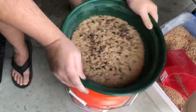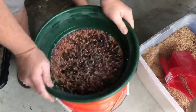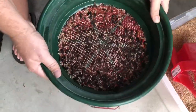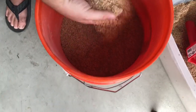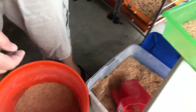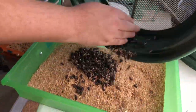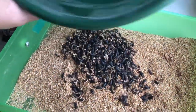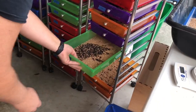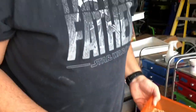There really isn't much frass because they don't eat too much in just a week. All of the eggs fall down into this bucket — hopefully there are thousands and thousands of eggs in here. Then dump the beetles back into the new substrate tray, replace it, move on to the next tray, rinse and repeat. It's that simple.